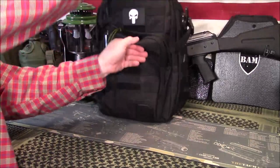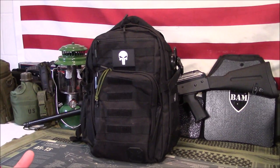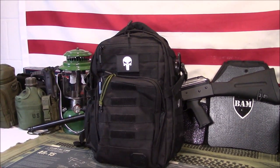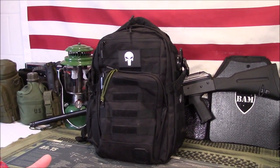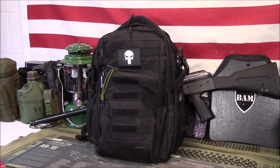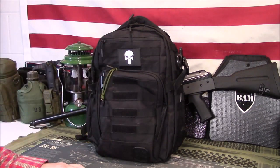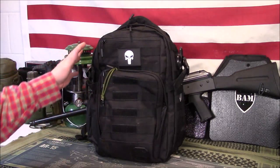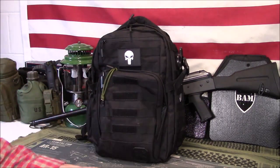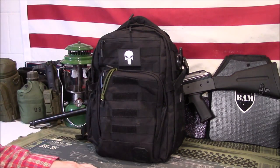There you go, guys. I can grab this out of my truck in an emergency situation. In my state, there was a guy shot by an off-duty deputy the other day — the guy had attacked the deputy's family in their vehicle. Something like this, you can throw it on real quick, or even hand it to a family member so they can throw it on. You have resources here with the bulletproof portion, the IFAC, and an extra firearm if you have one in there. Make it your own, but this is a good little setup.